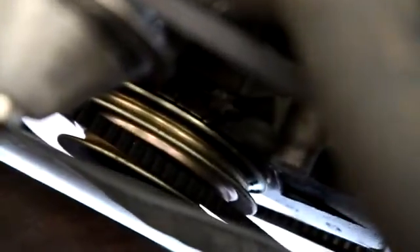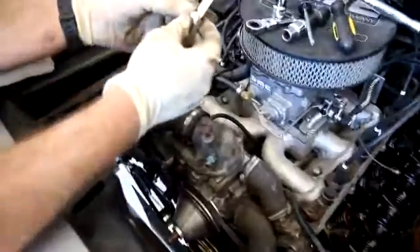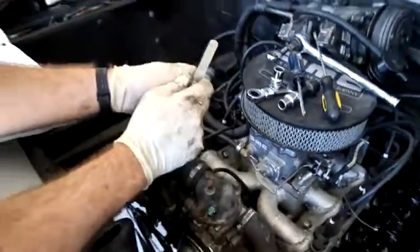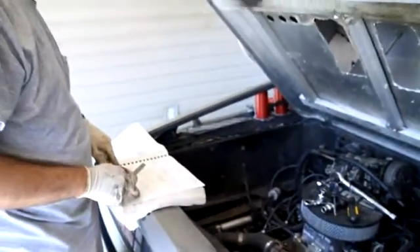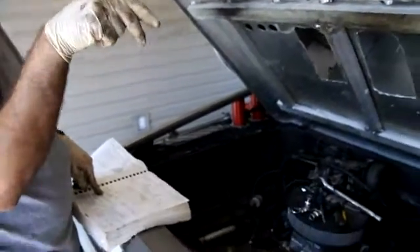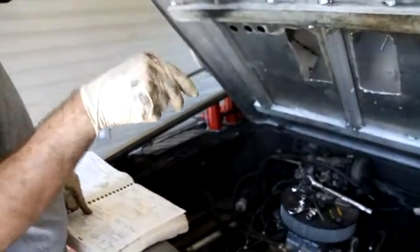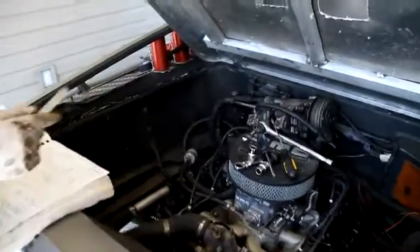If we've done that correctly, that's the correct position — that's going to be top dead center for us. The way that we can determine it, we have this little feeler gauge. We put the vehicle in fifth gear, push it until those marks line up, and then cylinder number one will actually be able to push this through the valves. That'll be open on both sides — the intake and the exhaust side valve. I'll show you that in a moment.